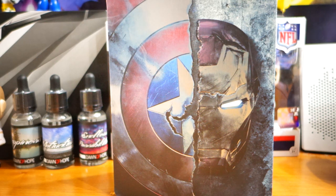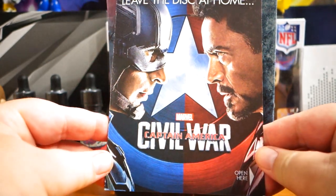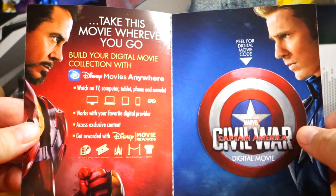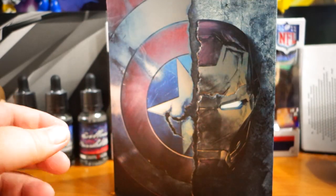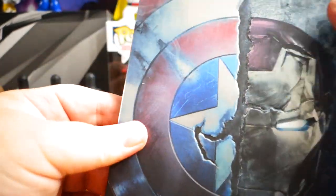That's actually really cool — I don't even have to expose it. So, Captain America Civil War — take the movie wherever you go. You just peel off the shield and it's going to have my digital code under there. I love it, this Steelbook is amazing.